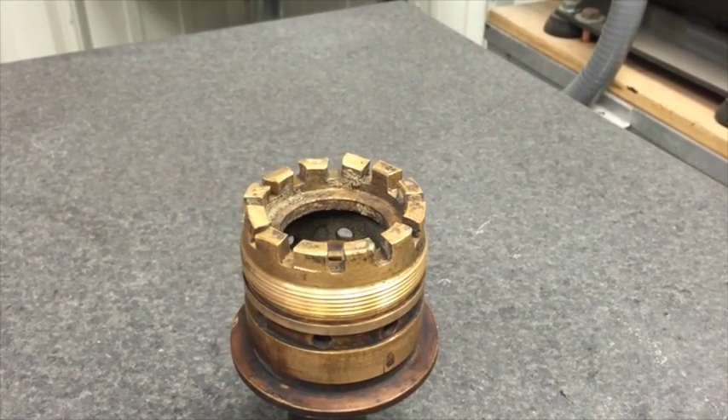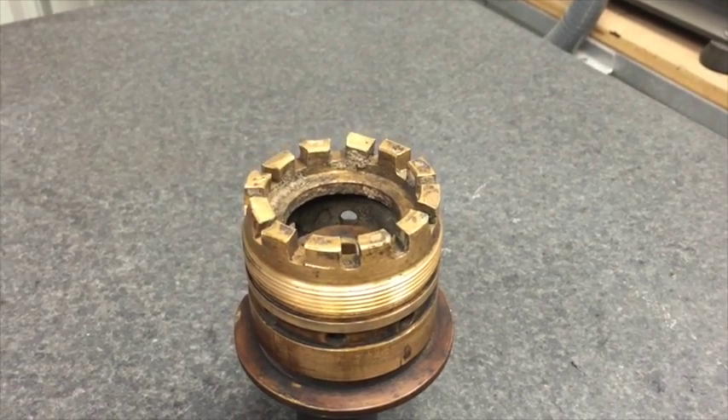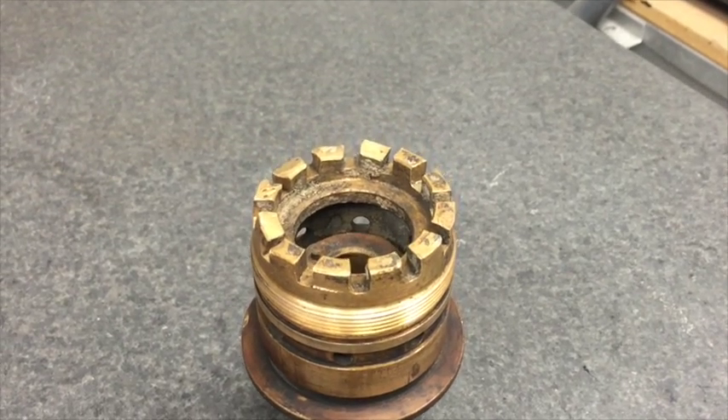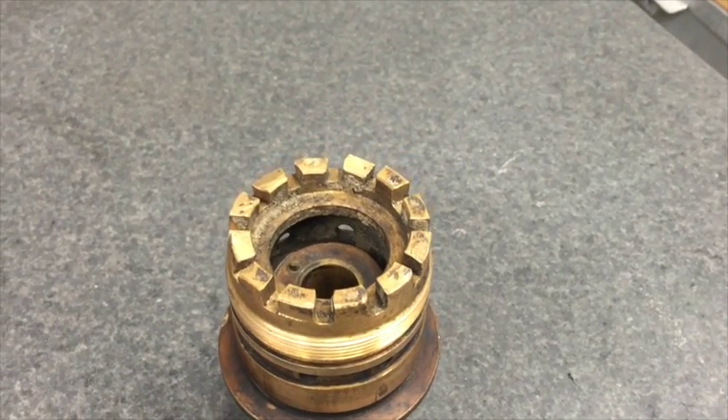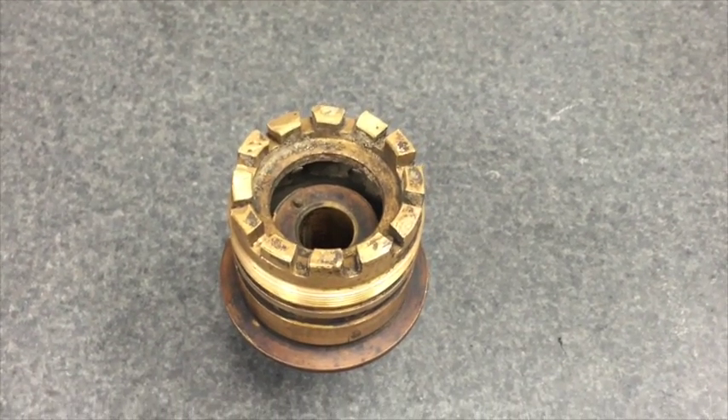Hi everybody, this is Mark Clayton with Restored Cars. I want to show you all this project that we've been working on today. This is a timing chain adjuster for a 1926 Lincoln Model L engine, and you can see that somebody just beat the heck out of it. What do we do with it?